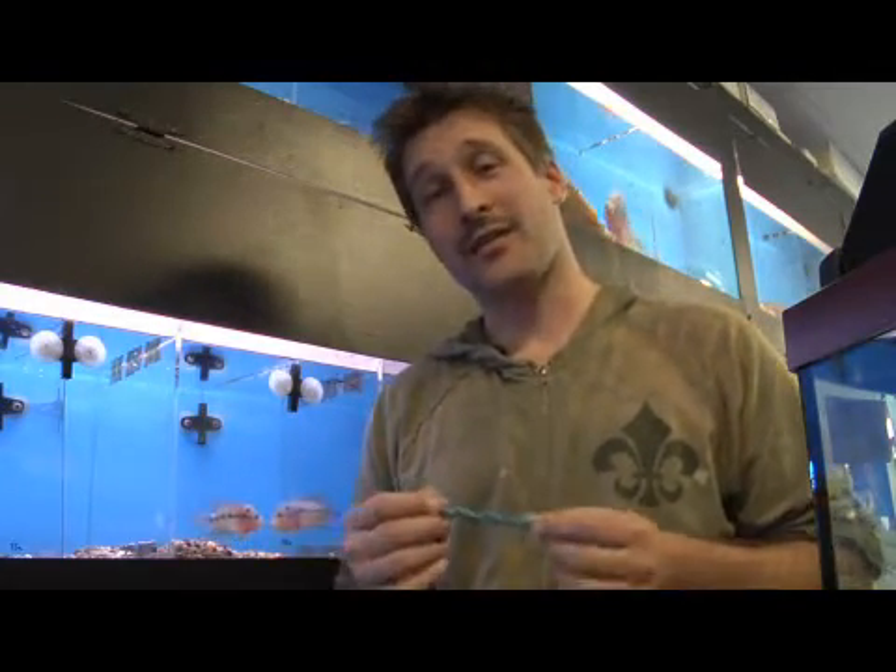Hi, my name is Chris from Aquatic Central here in San Francisco and on the web at aquatic-central.com, and I'd like to tell you how to check your fish for parasites.